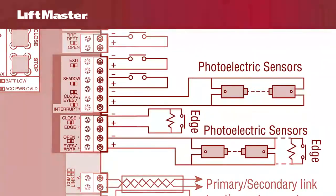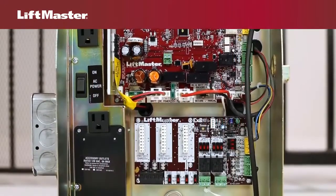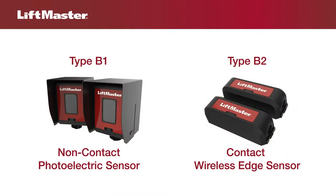The main control board has three input terminals for wiring external entrapment protection devices. For models that come with the expansion board, there are three additional inputs. UL has several designations for external entrapment protection devices. They include type B1, a non-contact sensor such as a photoelectric sensor, and type B2, a contact sensor such as an edge sensor.